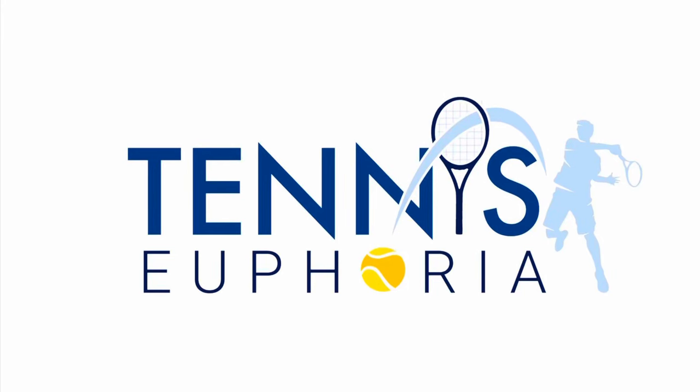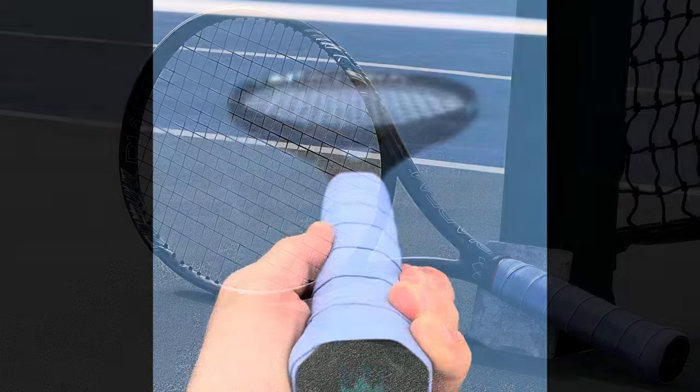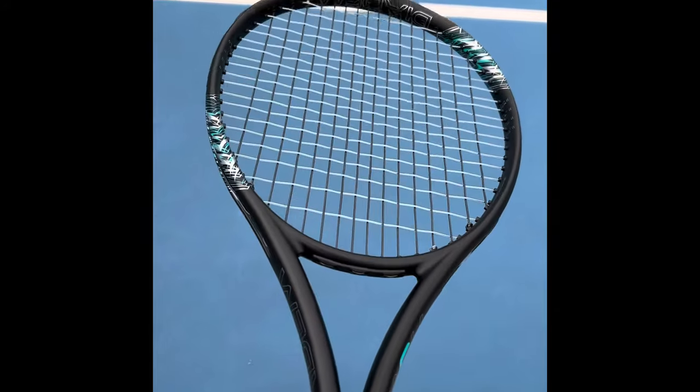Hey everybody, Andy from Tennis Euphoria bringing you my review of the Diadem FS Nova 100. This will be the second Diadem racket that I have reviewed — I've reviewed the Elevate 2, so check out the channel for my thoughts on that.